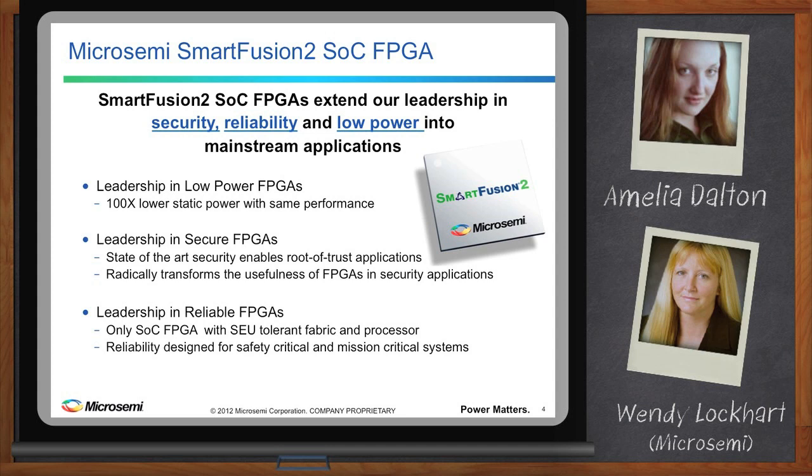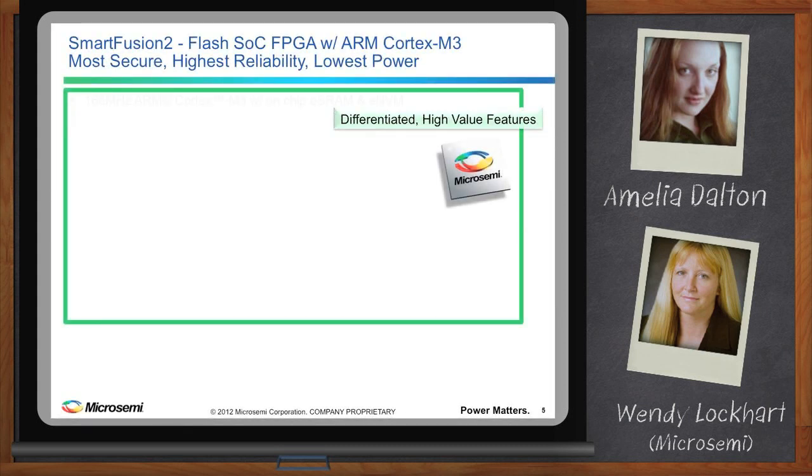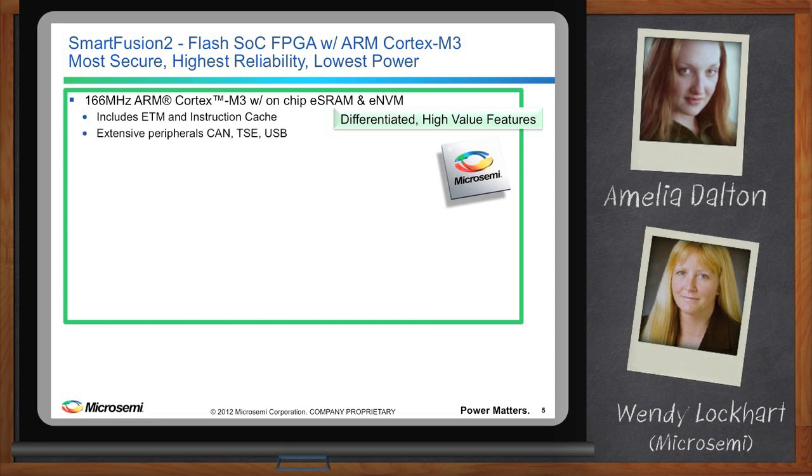What are the main differentiators since MicroSemi's previous offerings? First, we upgraded the ARM Cortex-M3 processor, which now runs at 166 MHz and still leverages the on-chip ESRAM and eNVM. We added embedded trace macrocell and instruction cache to the processor to improve performance and debug capabilities. We also added additional interface peripherals — CAN, Tri-speed Ethernet, and USB — that are demanded for current applications.